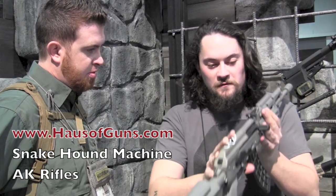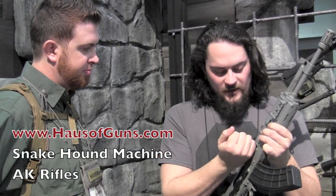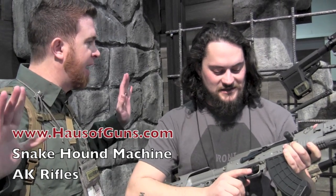We have an improved rear relief sight with a V-notch, an oversized bolt knob. They're fitted for US Palm AK-30 magazines — best AK mag on the market, hands down.